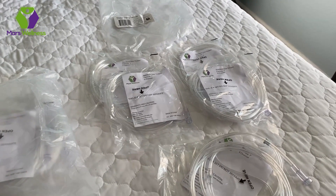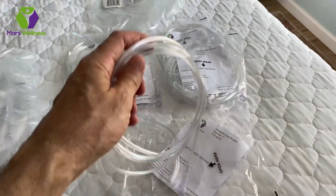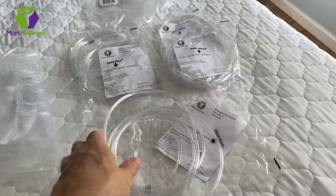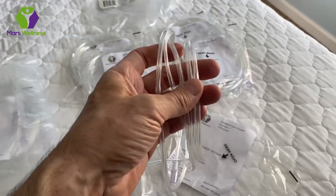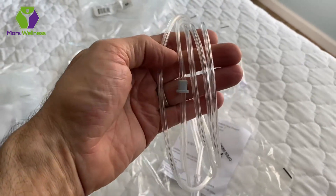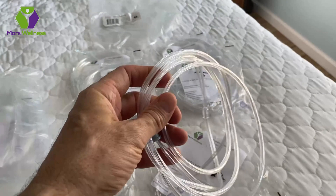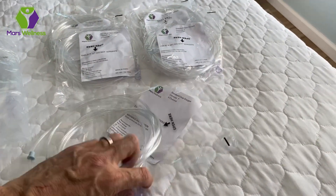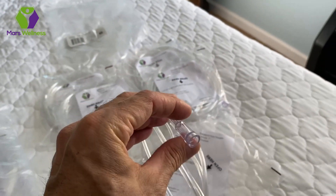These are individually packed for single use. It is very lightweight, and they're kink resistant, so as you are using these, they should not kink up and have oxygen stop flowing because of the tube. This is made of hospital-grade plastic, and it's clear so you can see inside if anything gets in there. And it has the universal connector, which should universally fit everything you need. If you have different apparatus, this should work for you.